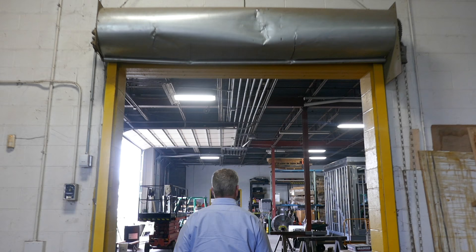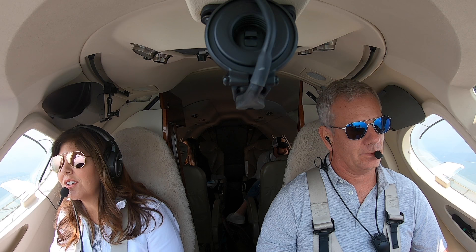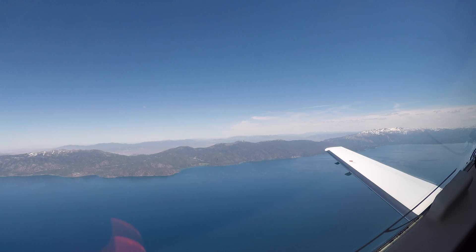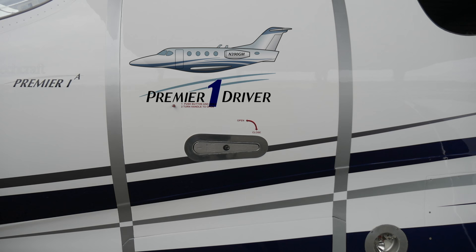I'm a former Air Force pilot with over 1,000 hours in the F-16. Today I run a medical equipment business and use my private jet to visit customers or travel with my family and friends. I video some of those flights and share them here. My name is Greg and this is my YouTube channel.